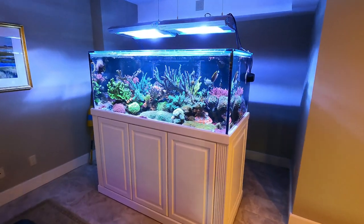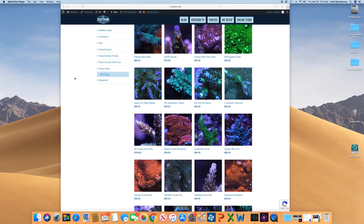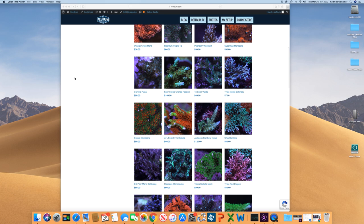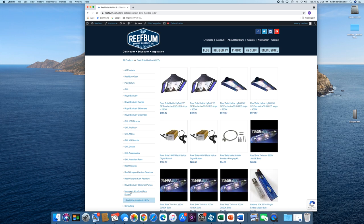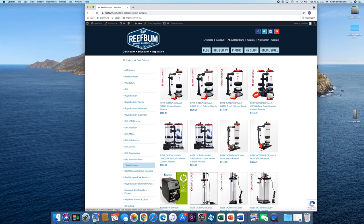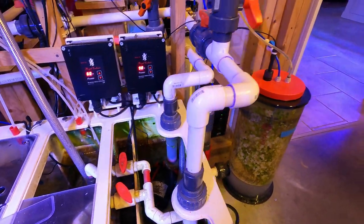That's pretty much it — I'm happy with the way things are going. If you liked this video please give it a thumbs up and hit subscribe. I'll leave links in the description below from my equipment store, where I sell GHL, Royal Exclusive, Pax Bellum, Reef Brite, IceCap, MaxSpect Gyros, and Reef Octopus calcium reactors — many of which I personally use on my tanks. Until next time, be safe and be well.